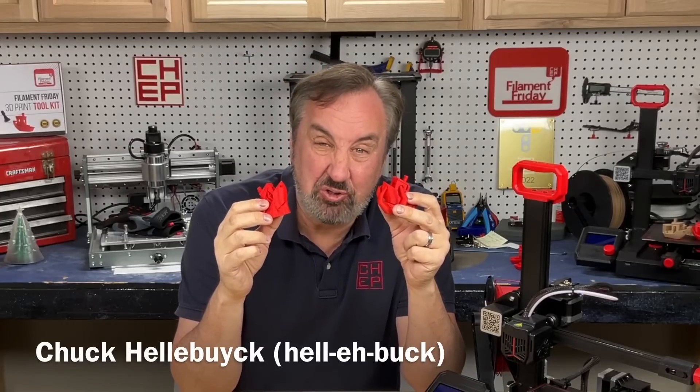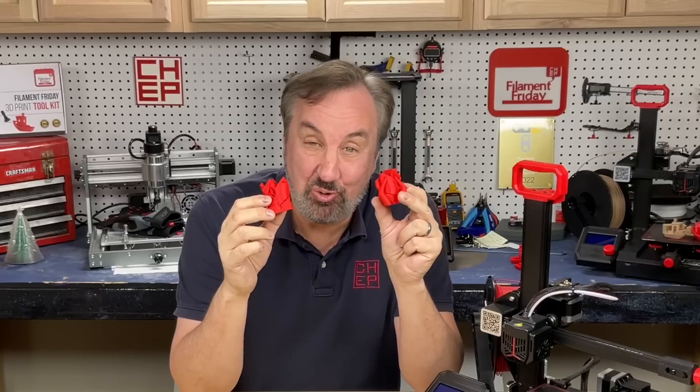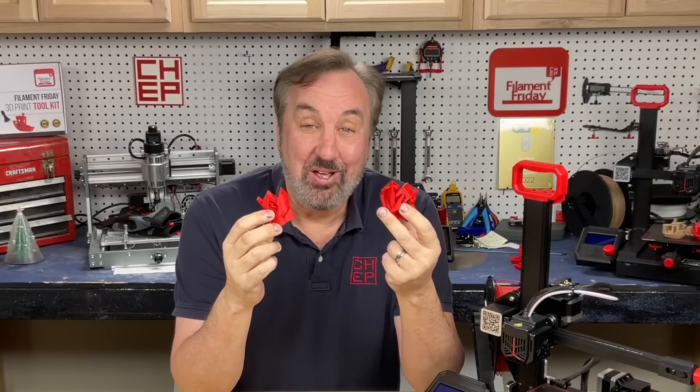The Cura Slicer released an alpha version 5.3 that includes some new tree supports. Let's check it out on today's Filament Friday.